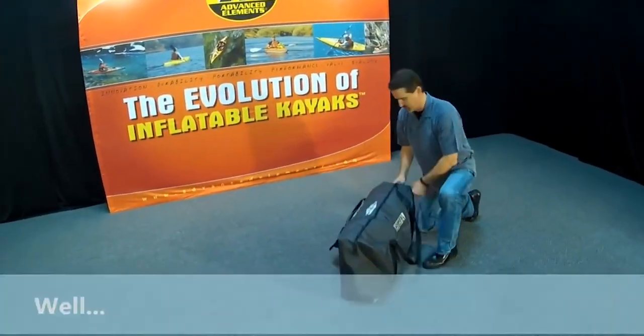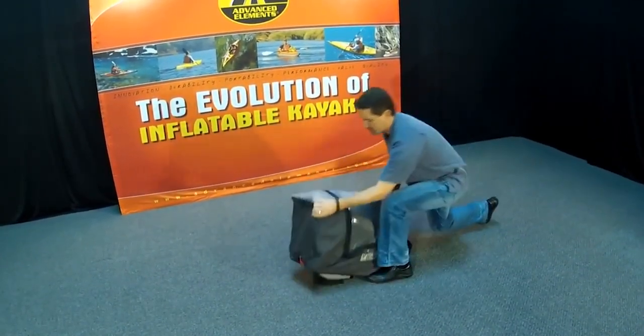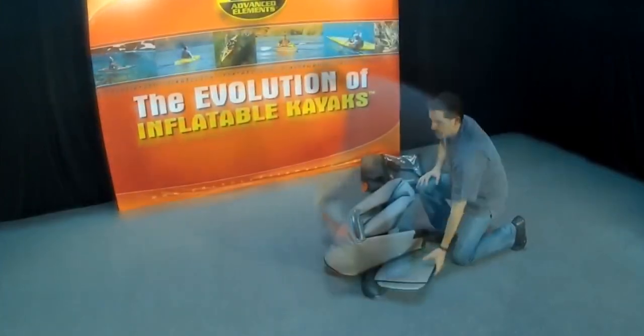So firstly you take it out of the bag — it comes with that bag, it's really nice — and you unfold the kayak and start inflating the inner tube.